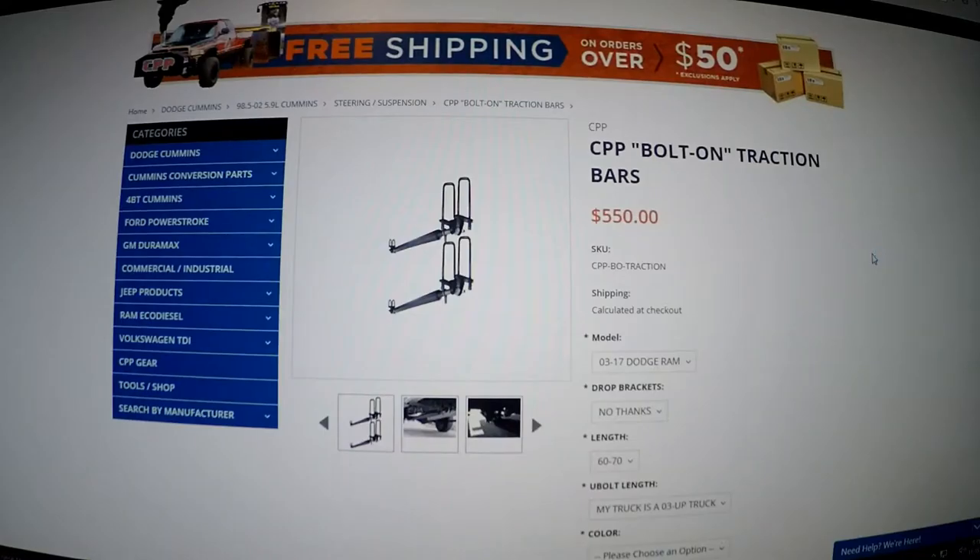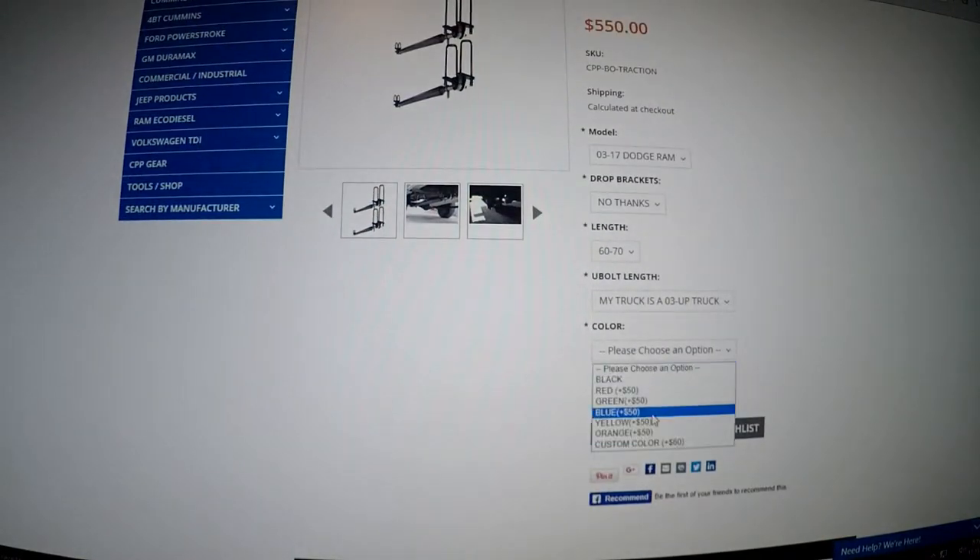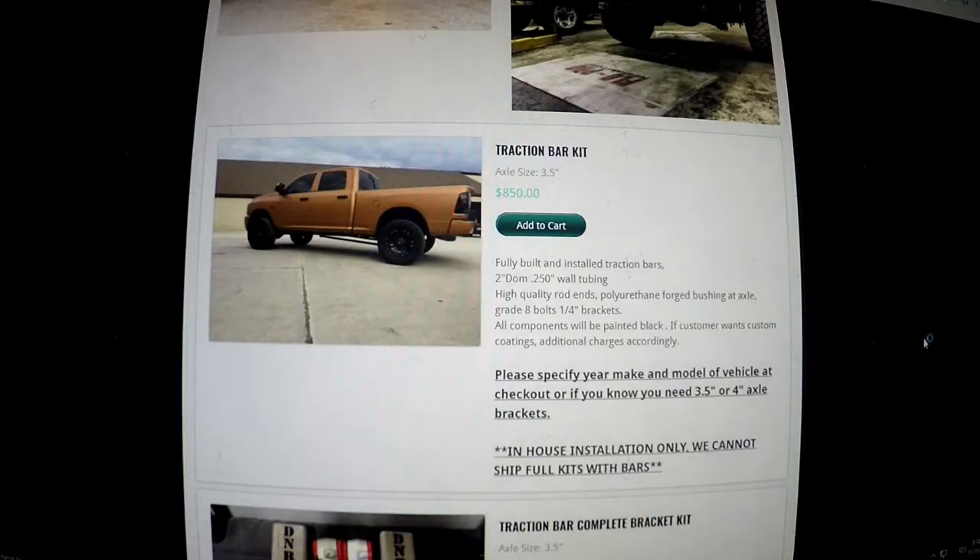They do powder coat before they send them to you, which is nice — you don't have to take it to a paint shop, as long as they show up the right color. Then I have CPP with a bolt-on kit for only five hundred and fifty bucks. I don't know how I feel about a bolt-on kit though; it feels like there's a lot more room for error, it could slide around and cause issues. I feel like welding a kit on is much more solid. I do like their price, and they paint them for you, but my truck is red and I can choose red — I just don't know if it'll be the right shade of red. It could look worse than if I just got black.